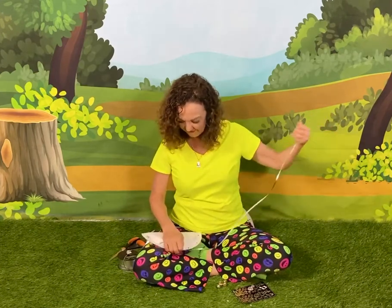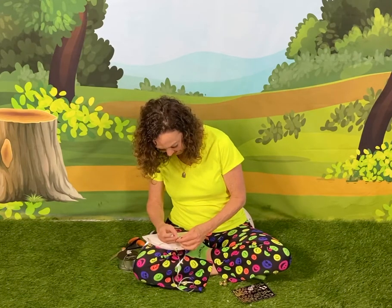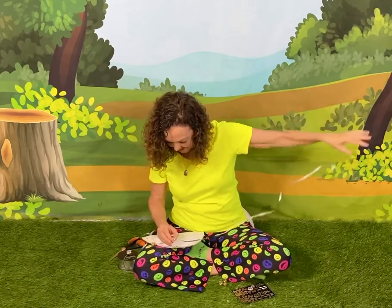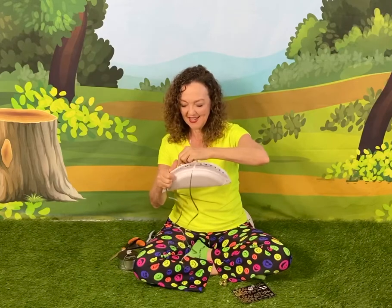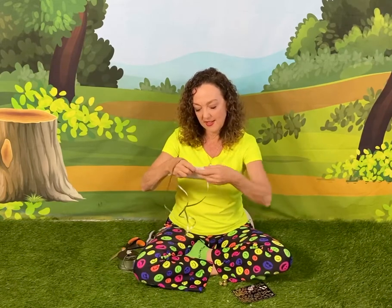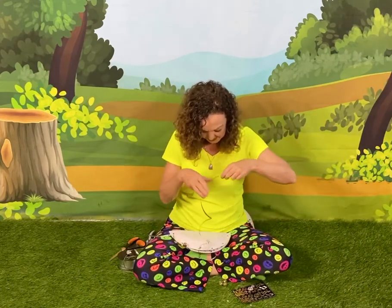Then we're gonna do the same thing — put another jingle bell on. Sometimes a little tricky. Pull the jingle bell through. And again, we're gonna wrap it around and come through the other end. When it's all done, we'll straighten all the jingle bells up. Push it through. This is so great for fine motor skills, and that's really important for being able to play a musical instrument too. And put another bell in.